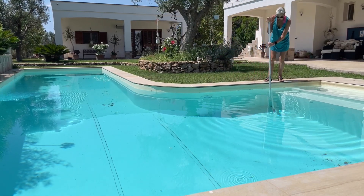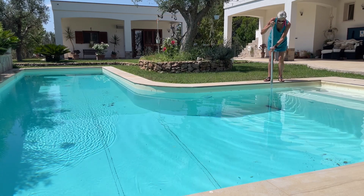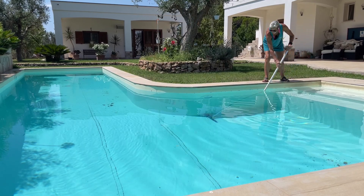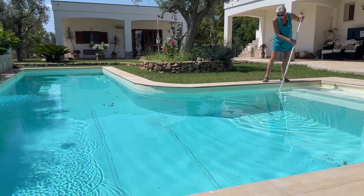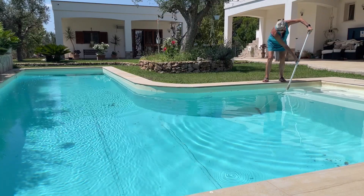All I'm really doing is getting right to the edges, because the vacuum thing I use doesn't go right to the edge. Between you and me, I really miss the robotic one — it was far easier to just push it in the pool and let it get on with it.